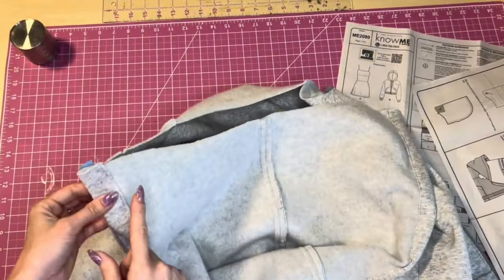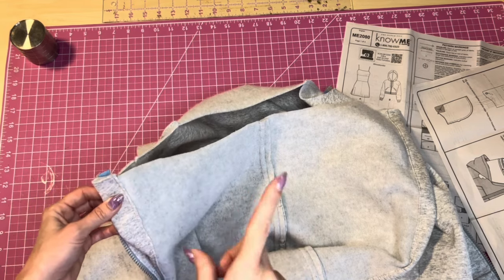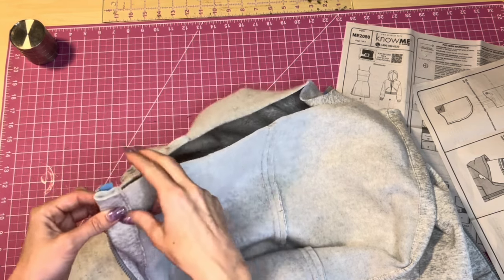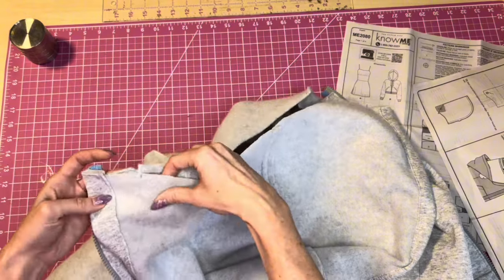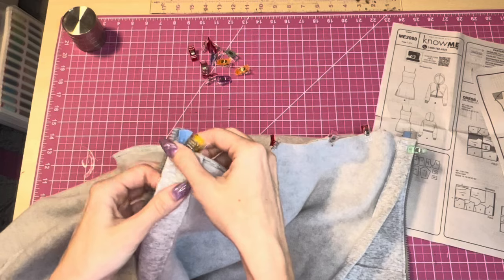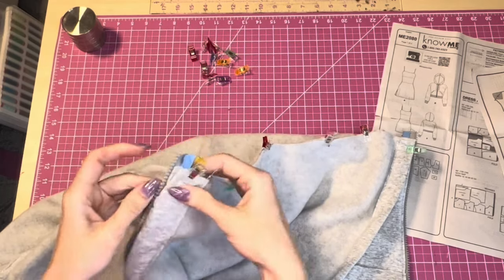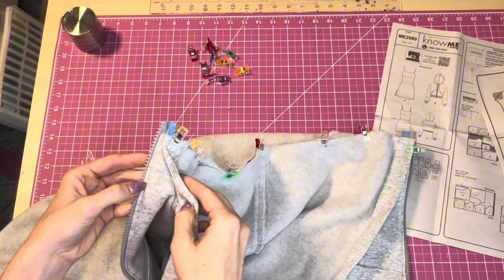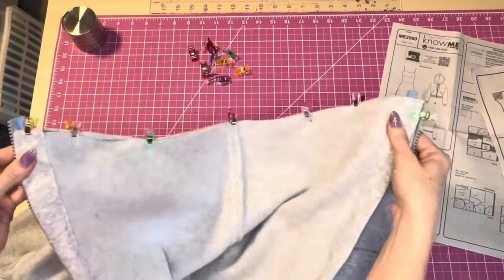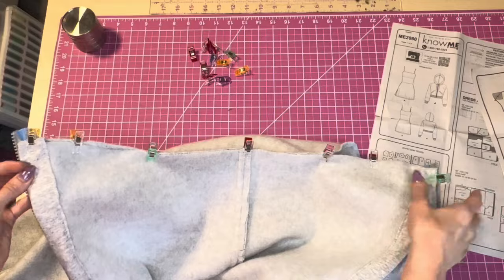Pin the hood to the bodice, matching the notches. The side of the hood aligns with the center front of the bodice. Sew at five-eighths inch all the way along the neckline seam.